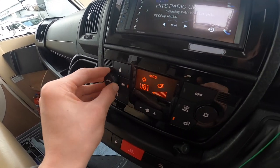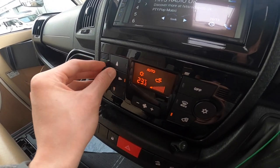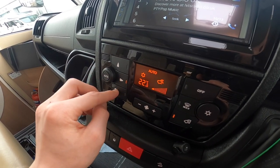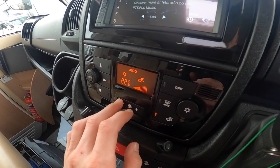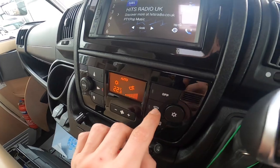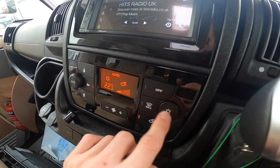You've got your climate control: temperature, airflow direction — ceiling, face or feet — fan speed, recirculate, max demist the windscreen, and you can turn it off, plus the air conditioning button.